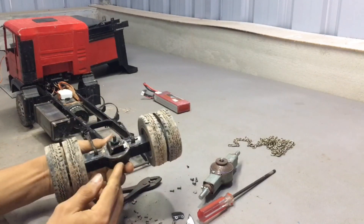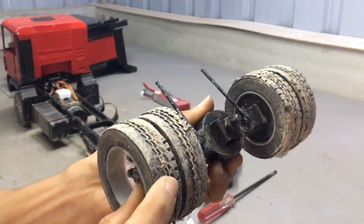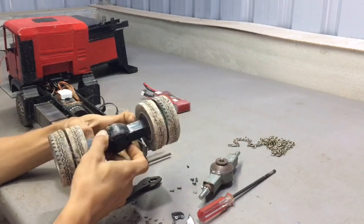This is the old axle that I need to change. This axle is a normal axle type that rotates both wheels. Now I have to remove all the wheels to get them cleaned.